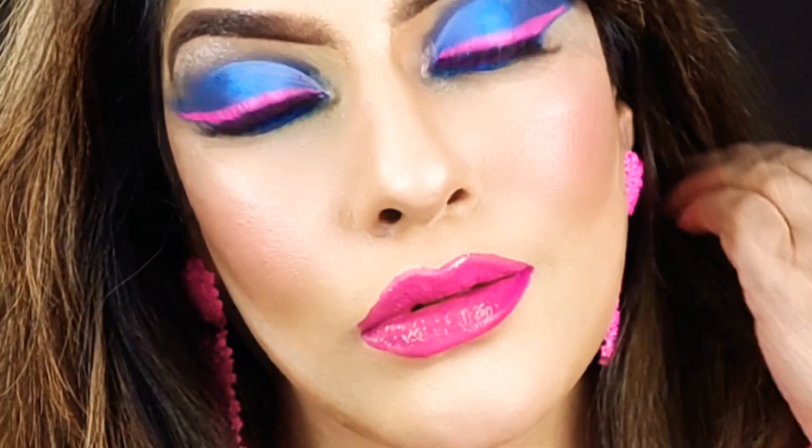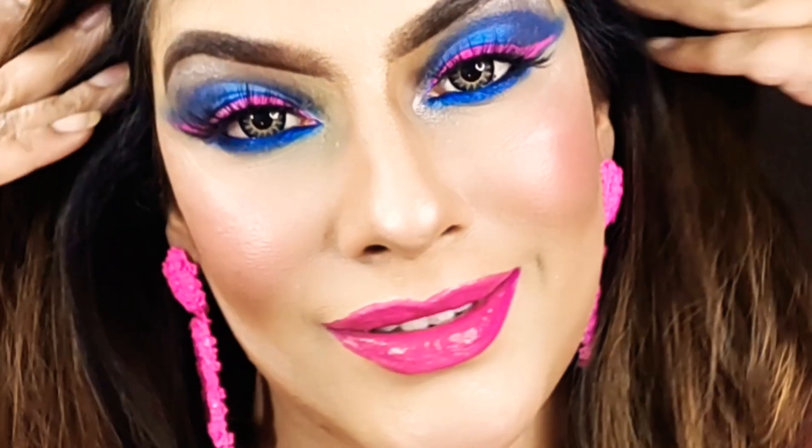Hello lovely ladies, welcome back to my channel Curves and Styles. This is Millie and Jiha. Today I am showing this makeup look. Lots of you have been asking me for this makeup tutorial, so let's get started.